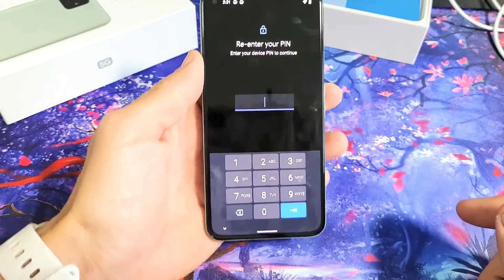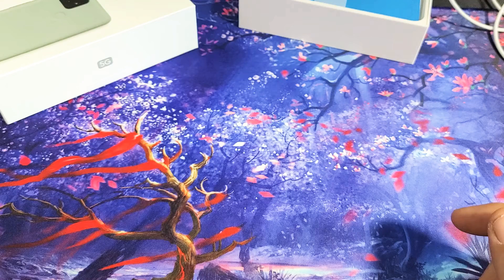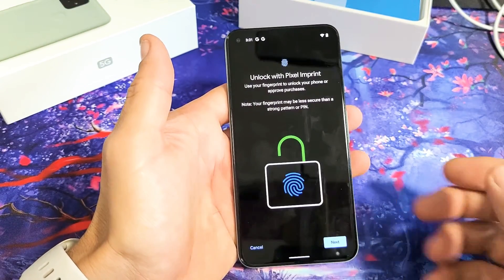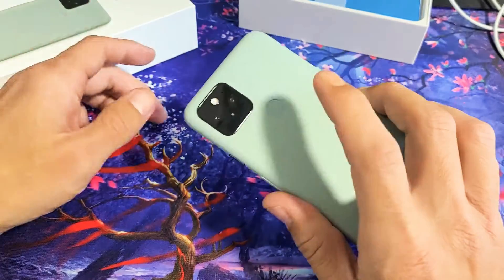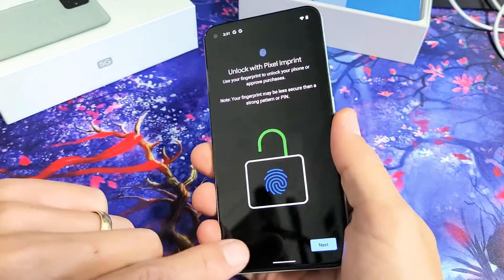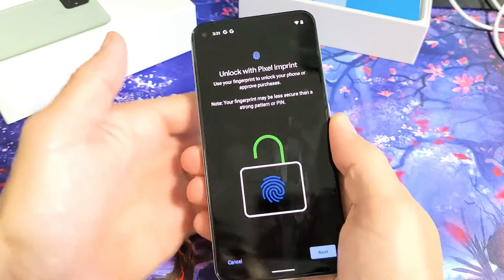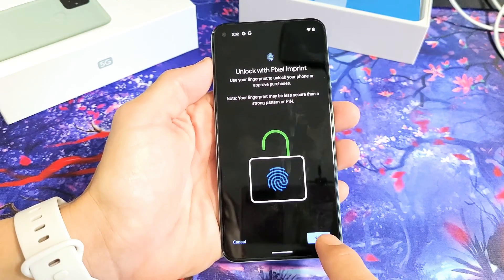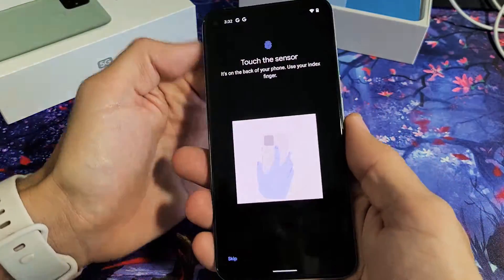You're going to have to enter your four-digit PIN. Click on Return there. Now take note — the fingerprint sensor is not on the front, it's right here on the back. It says Unlock with Pixel Imprint. What I'm going to do is tap on Next.